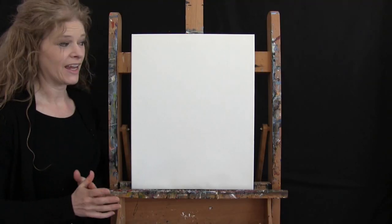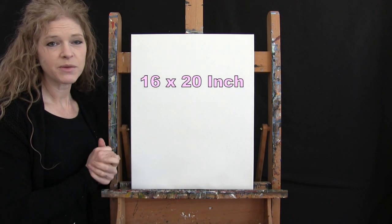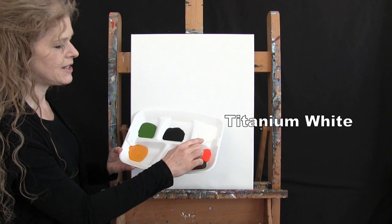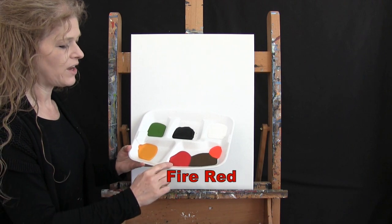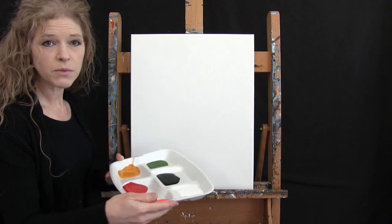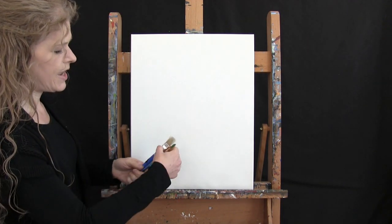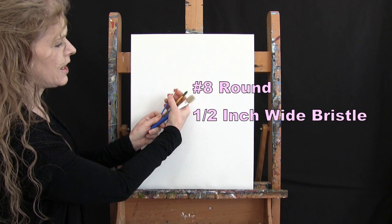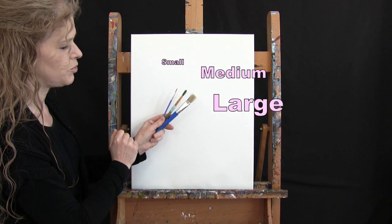For my materials today, I'm using a stretched and primed 16 by 20 inch canvas — you can switch up the size if you'd like. For my paint, I'm using acrylic paint: Titanium White, Mars Black, Green Oxide, Deep Yellow, Fire Red, Burnt Umber (which I'll call Brown), and Fluorescent Orange. You can switch up those colors if you'd like. For my tools, I have a half-inch wide flat bristle brush, a number eight round brush, and a number one round brush.